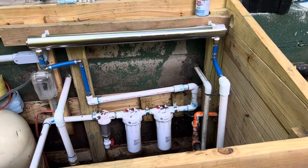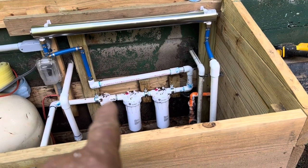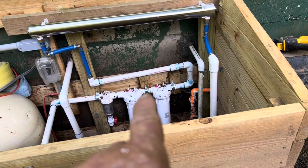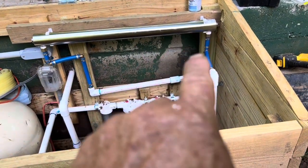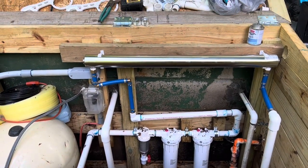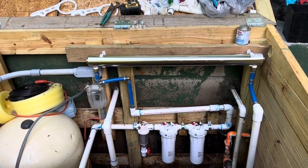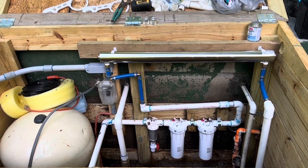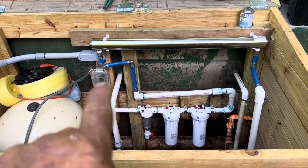There it is in place. It comes from the well, goes through the 5 and 20 micron filter, comes up, goes into this end of the UV light, comes out and goes to the house. We've taken the caps off the ends and we've got to put the glass sleeve in and the light bulb — I'll show you how that all goes and how to hook it up to the receptacle.